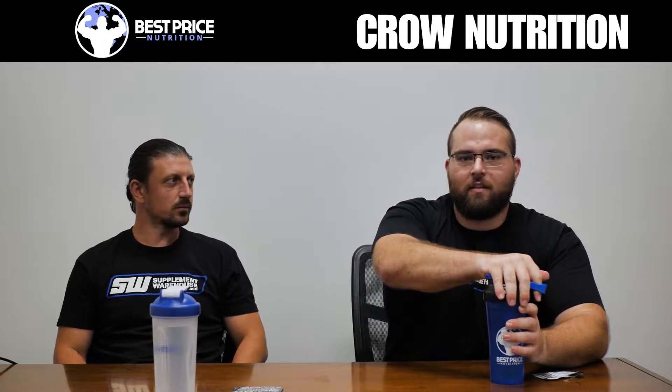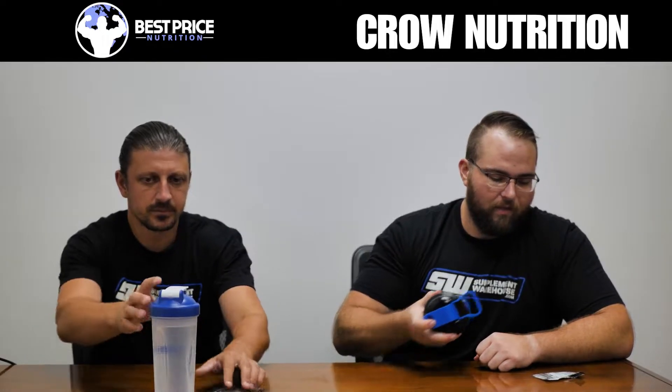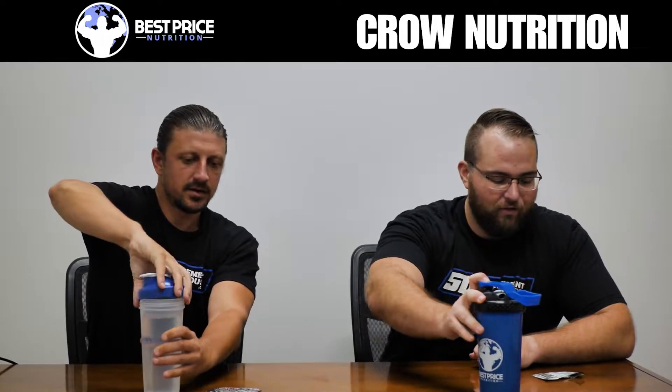Daniel is the owner — super cool guy. I think his company is really going to start blowing up, and I'm glad that we got into it when we did.